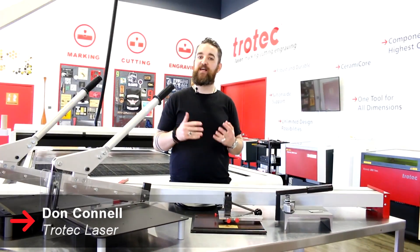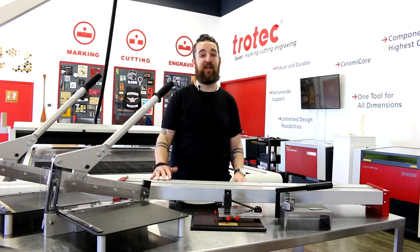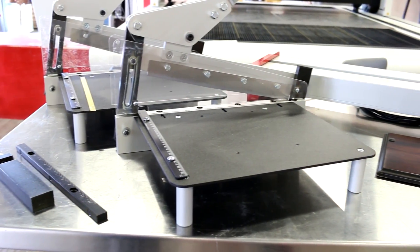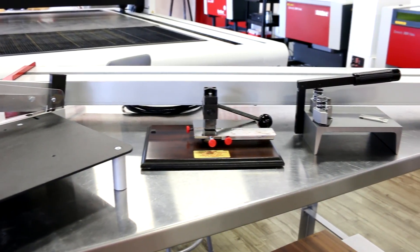What's happening friends? Don back at Trotec Laser Canada. You might think of us principally as a laser brand, but today we wanted to take some time to show off our great range of fabrication equipment. These fabrication tools make a great complement to any laser business, particularly if you're already using our Trotec materials.